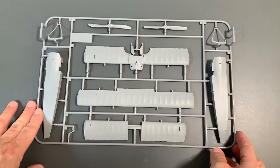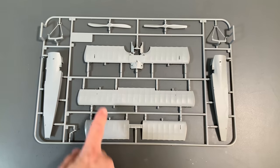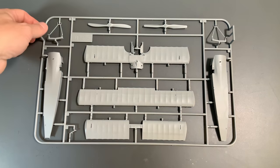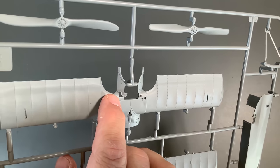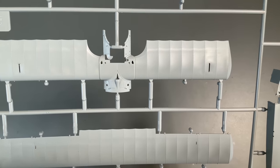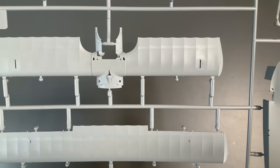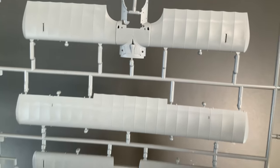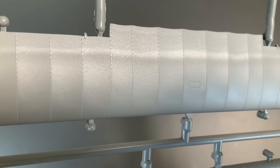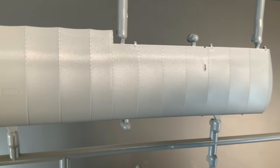Next is the B sprue, which is mainly the entire fuselage — left and right sides — plus the three sets of wings. You may have heard there was a flaw when shipping some early ones: a little part was breaking and shearing off because there wasn't much holding it on, probably needing another injection gate. This one looks okay though — no problem with this one. The detail they've put into the wing is excellent, made to look like a canvas-covered wing with really nice texturing.